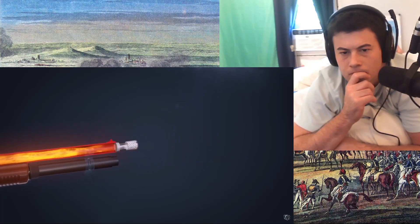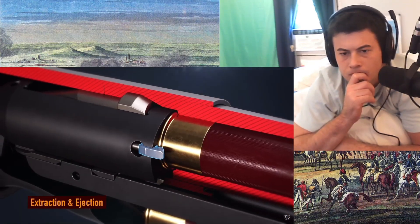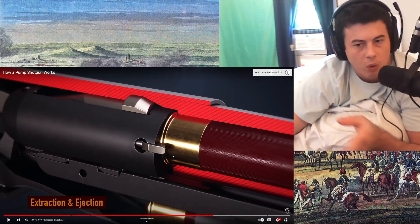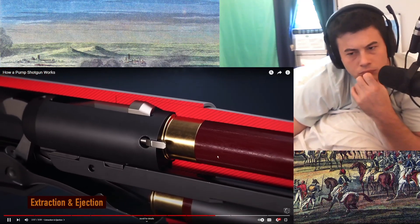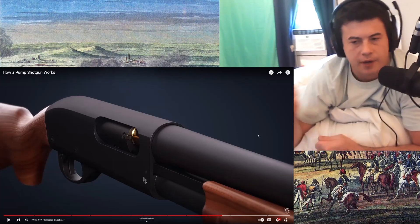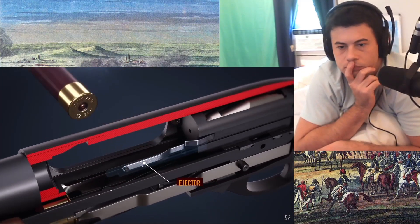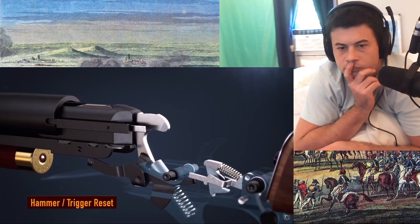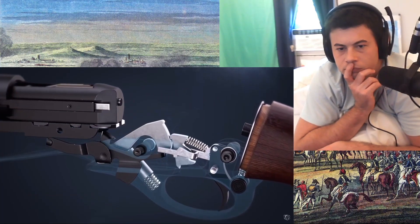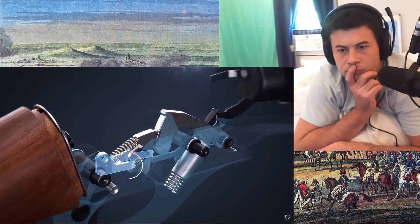The extractor grips the rim of the spent shell case. I feel like if I were to have any gun to protect myself, I would want this one because it doesn't require a lot of aim — but it is a long gun, so it's harder to maneuver. As the forend is pulled to the rear, the bolt is unlocked and the case is extracted from the chamber. The bolt continues to the rear and the ejector kicks out the empty case from the receiver. As the bolt comes back, the hammer is reset and held back by the sear. When the forend is fully forward, the action bar lock lowers the connector, again allowing control of the sear with a pull of the trigger.